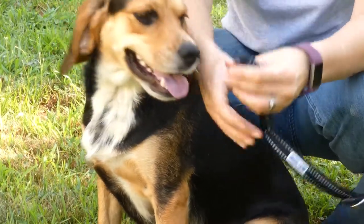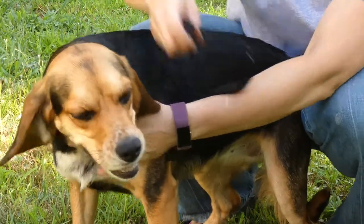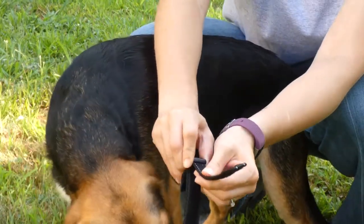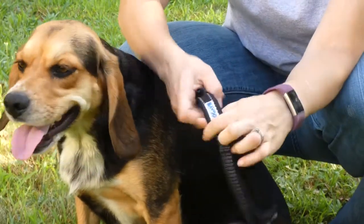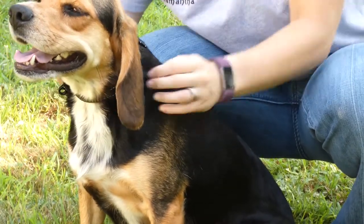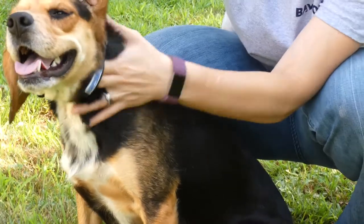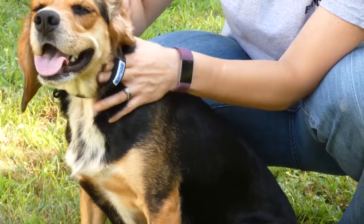Molly's collar is just a little bit loose, so I'm going to go ahead and adjust it just a little bit to make it a little tighter. Now I'll do my two-finger test. Perfect — I can get my two fingers in there but it's not too loose.